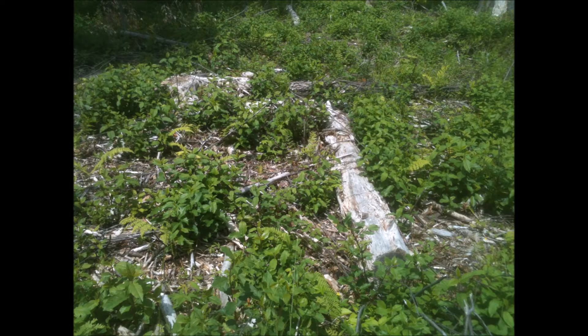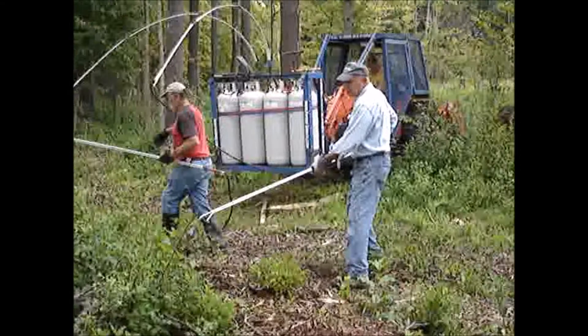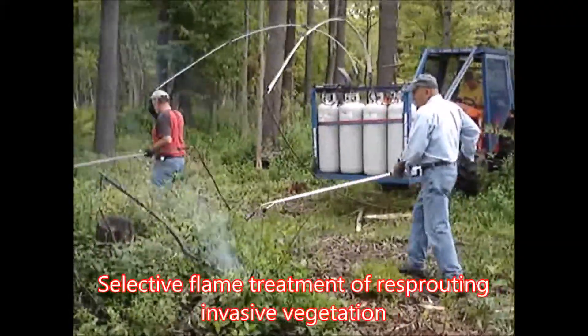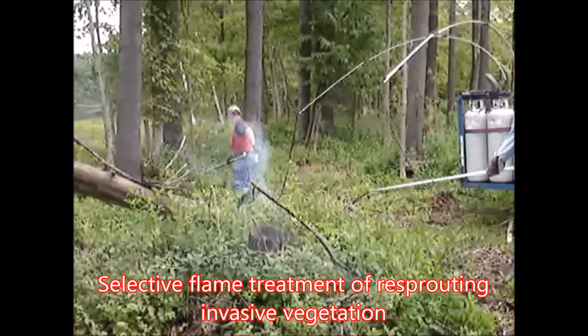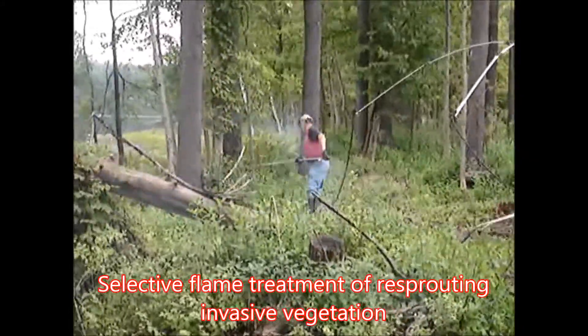Sometimes it's not practical, or it just causes too much soil disturbance, to uproot before shredding. Without uprooting, most invasives will re-sprout quite quickly. If herbicide is to be used, much less is required to treat the small sprouts.